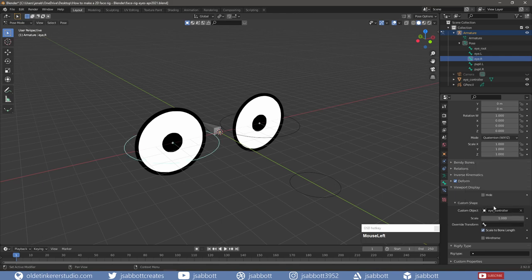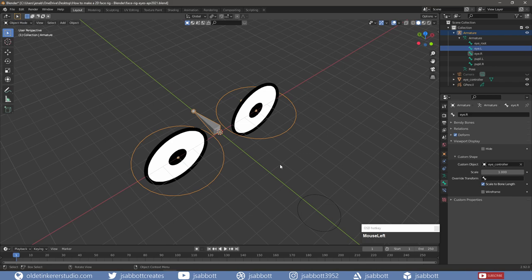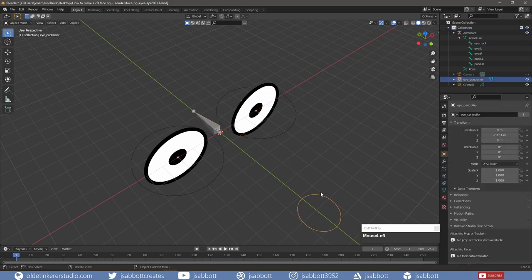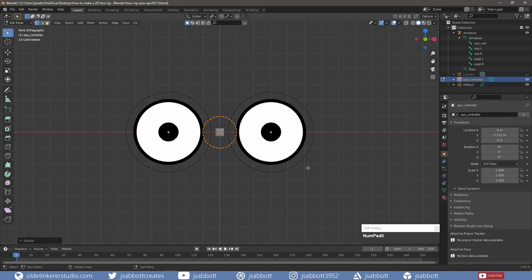Note that the bones will disappear, so don't panic. Back in Object Mode, I select the eye controller and then tab into Edit Mode. I want to change the scale and orientation of the controller. I rotate the eye controller around the X-Axis 90 degrees, and then scale the eye controller so the circles around the eyes are just a bit smaller than the eyes themselves.